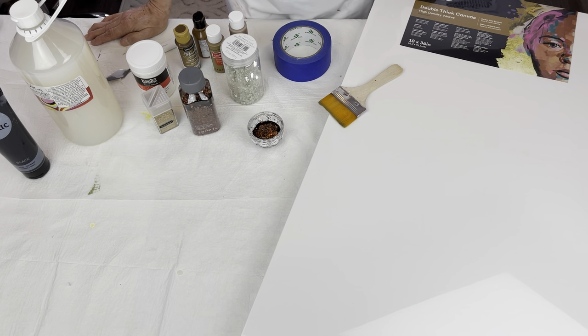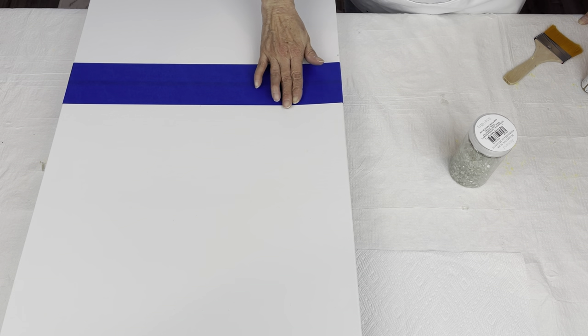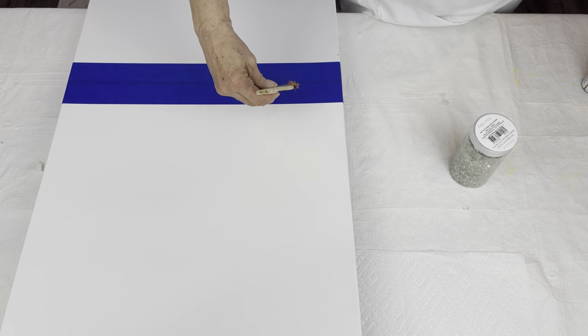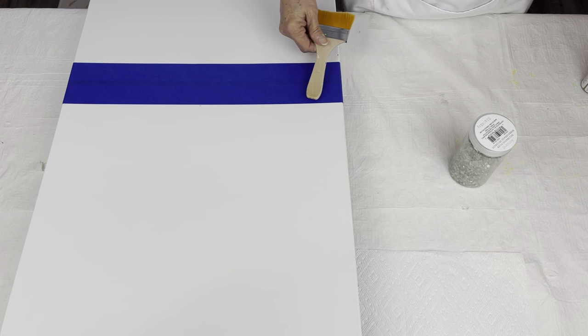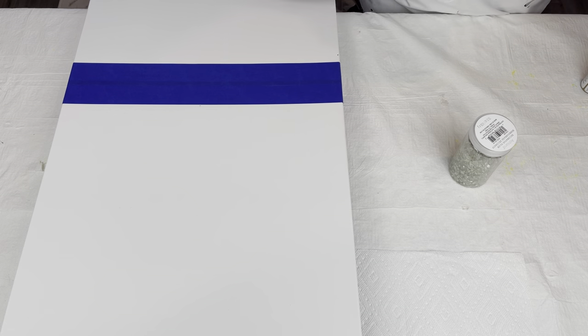So yeah, you guys, let's get started. A couple of things before I get started: I ended up putting some Painter's Tape just along the center of my canvas because the canvas is so long I'm not going to be able to stand right behind it. So this is just going to help me do my striping effect a lot easier and not have to worry about maintaining the line where my black is going to be.